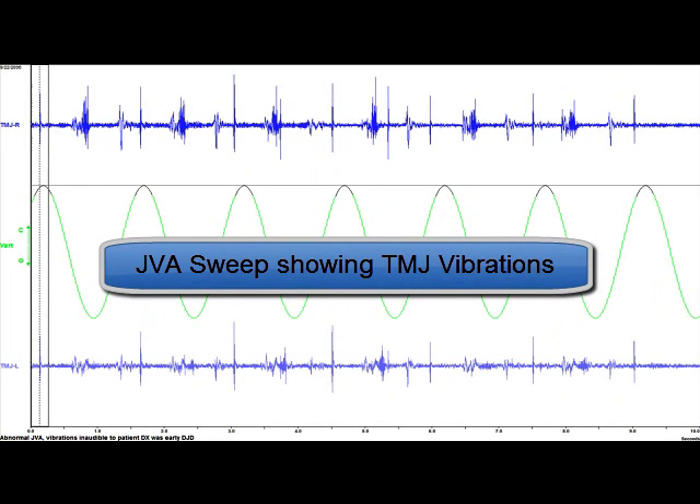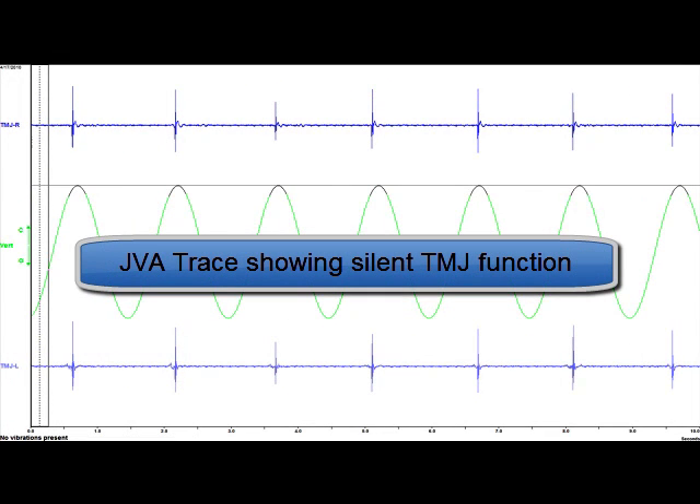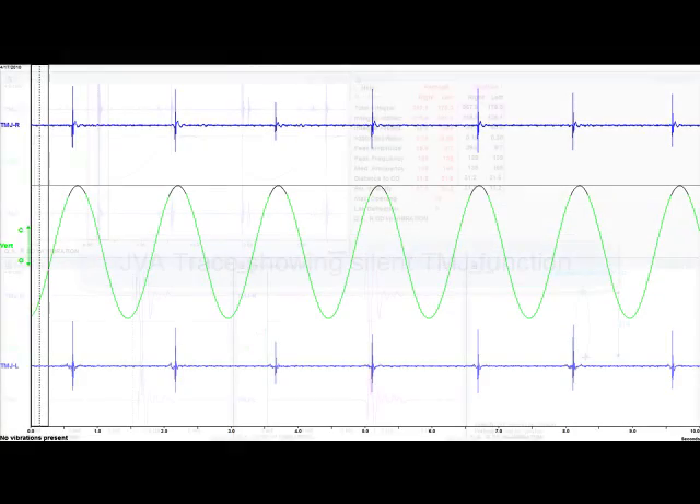Popping and clicking of the jaw joint can be a sign of pathology. However, the research has shown that audible clicking is not always a problem, and not all TM joint problems create audible clicks.